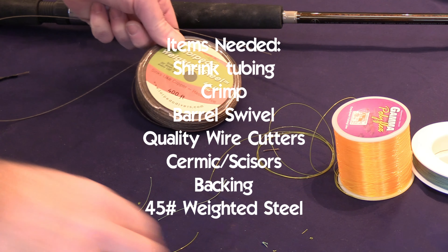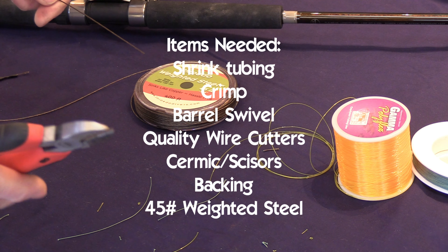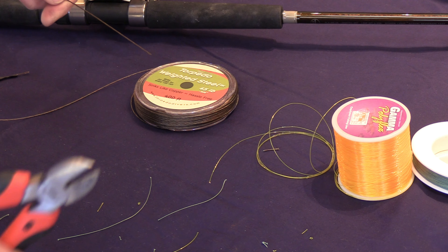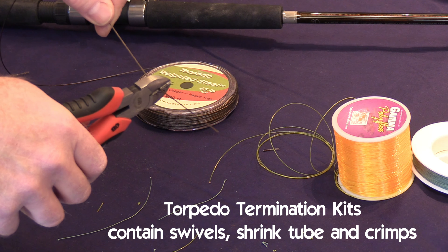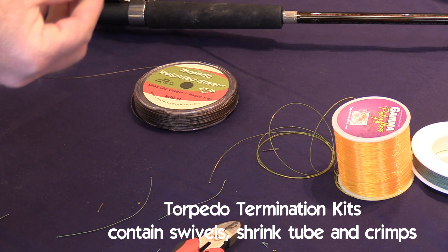It's important to have the right tools, including a sharp pair of wire cutters. Thanks for watching.